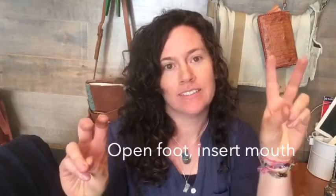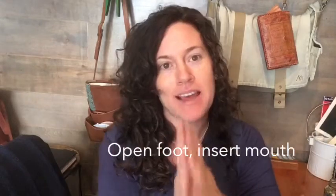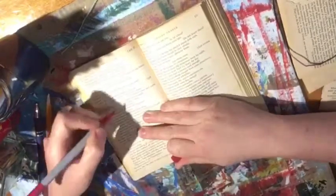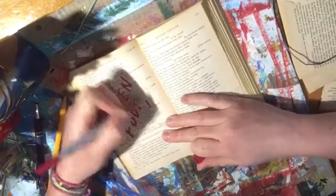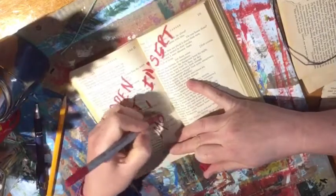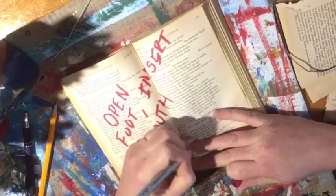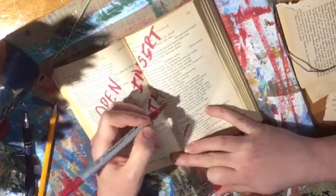That sound means it's time for the quote of the day: 'Open foot, insert mouth.' It's meant a lot to me over the years on several different levels. I hope she doesn't mind — I hope you don't mind, Agnes. You can feel free to jot down that quote if you find it meaningful as well. Just make sure you give credit to Agnes.